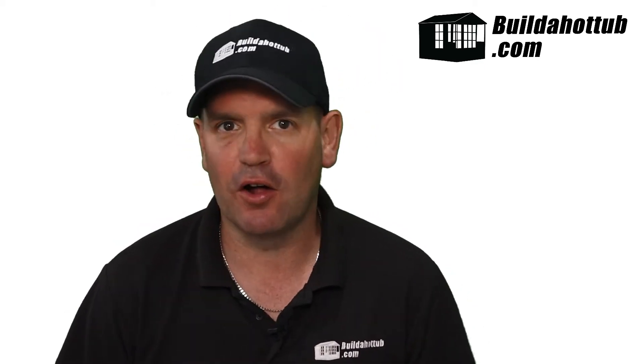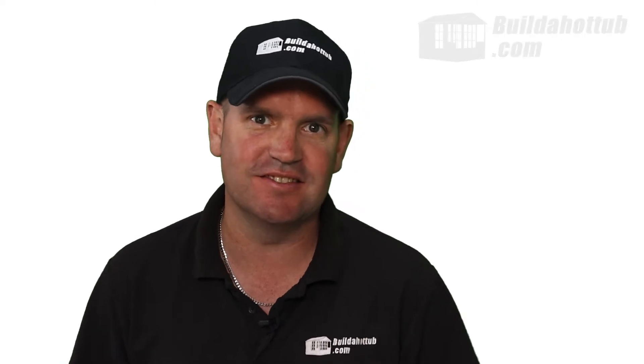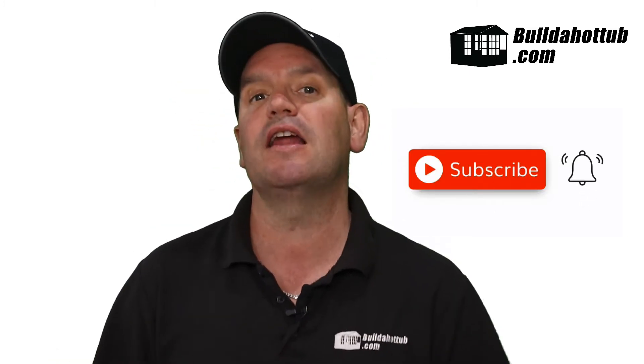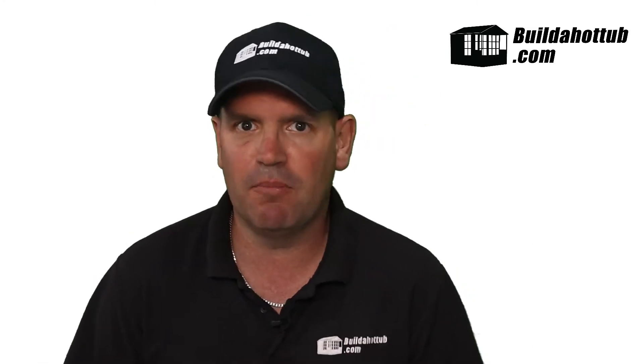Hey, Andy here from BuilderHotTub.com. In this video, we're going to look at the Wi-Fi module for the Comfortline range of heat pumps. So let's go ahead and take a look.